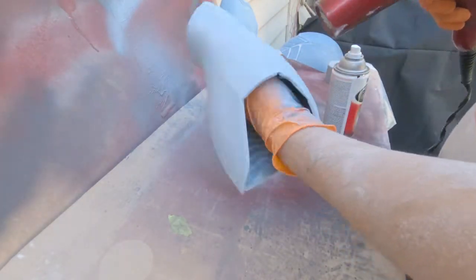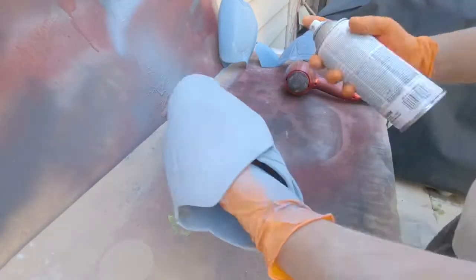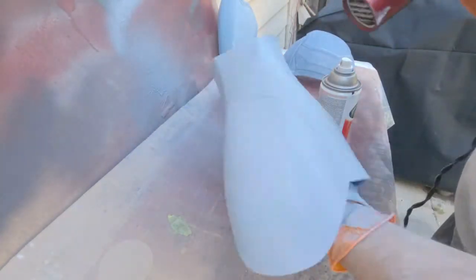And as you guys can see here, the last grit I did before painting was 400, and I just hit it with some fillable primer to get it ready for paint.